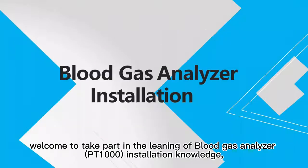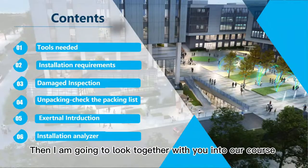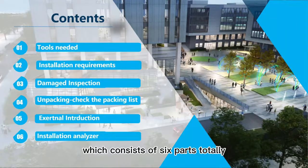Dear esteemed customers, welcome to take part in the learning of Blood Gas Analyzer PT-1000 installation knowledge, and I have a pleasure in sharing my topic with you through this video. I am going to look together with you into our course, which consists of six parts totally.